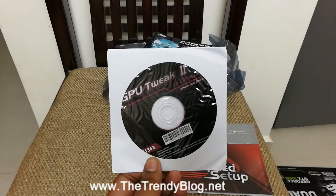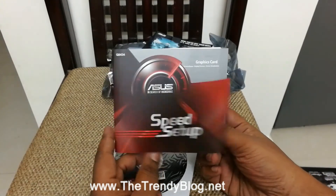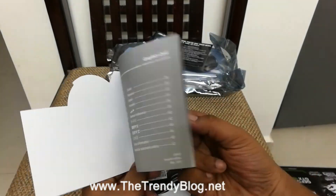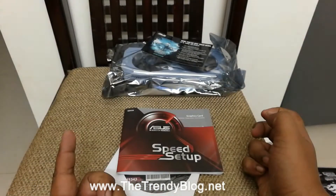Below that we have the World of Warships pamphlet, in which you can register and get a trial of the game. Then you have the GPU Tweak CD — if you want to tweak your GPU as a gamer. And then we have the setup pamphlet in which you can read through how to set up a graphics card.